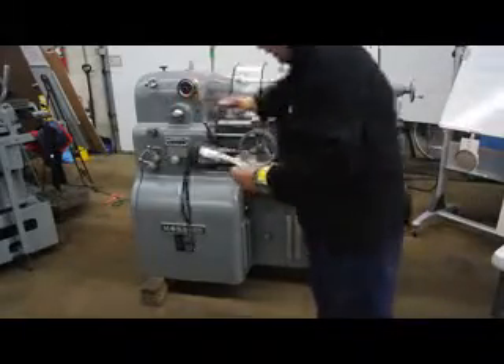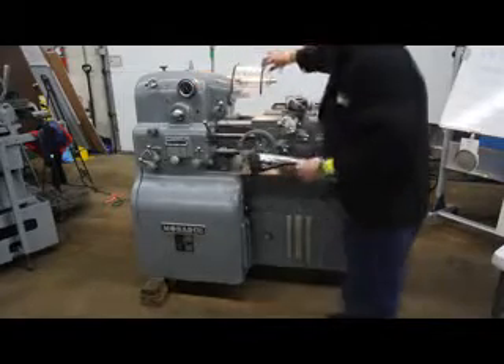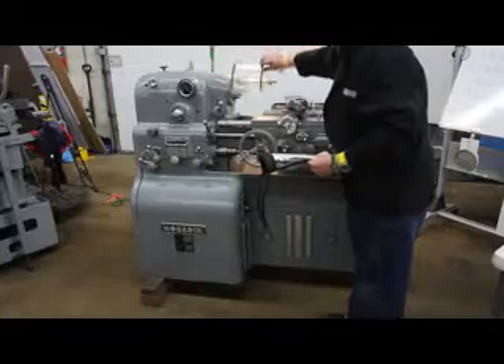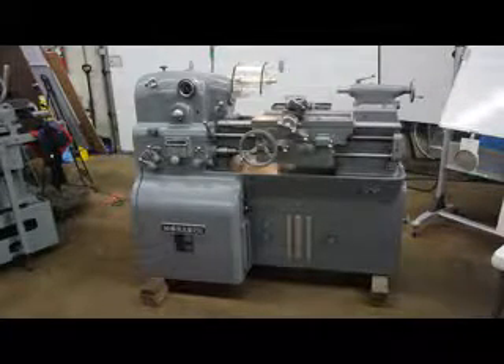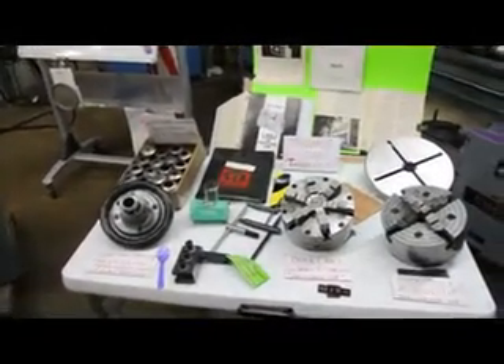We can go from 0 to 4,000 RPM. There is a D13 camlock spindle. Our goal is to show you the condition of the machine, which is absolutely superb, how it runs, and go through some of the functions and operations. We'll also touch on the tooling and everything that comes with the machine.